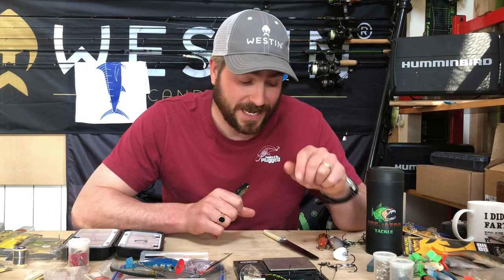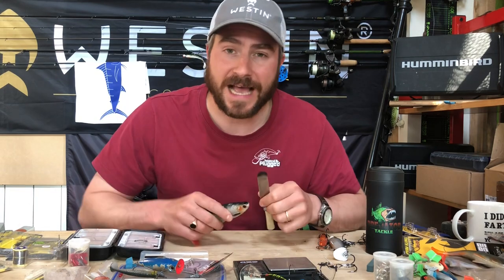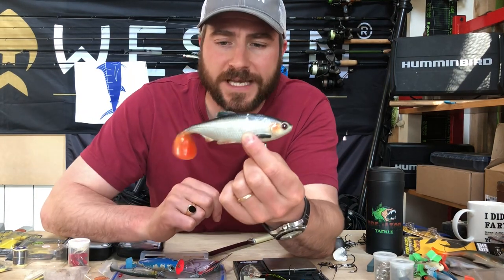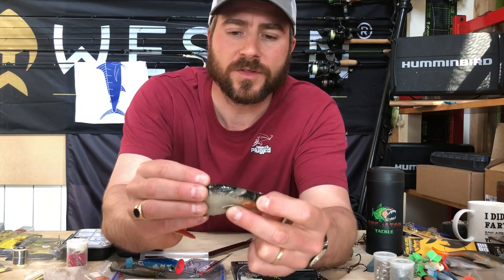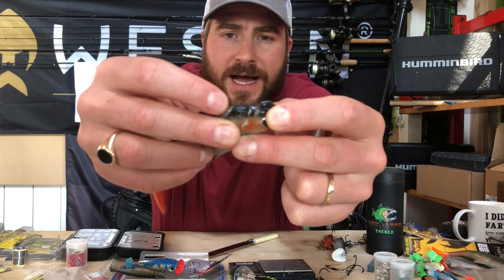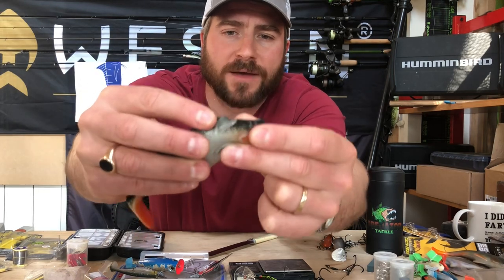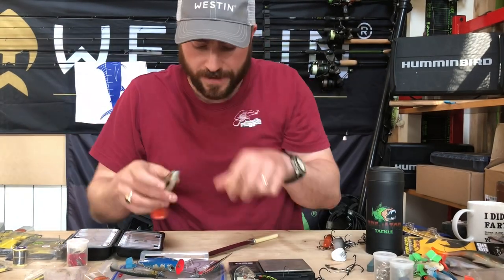I use the tried and trusted old technique of a butter knife and a lighter. So this is how we fix pike lures that have been smashed up. I've got a 14 centimetre Ricky the Roach here. You can probably see on the top there's quite a few slash marks, and there's one big one that's opened right up. So if I want to try and fix that one, this is how we do it.